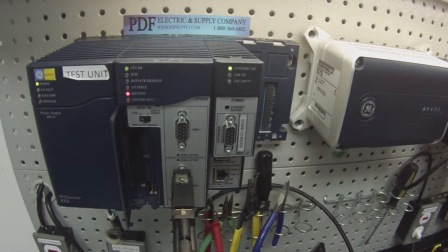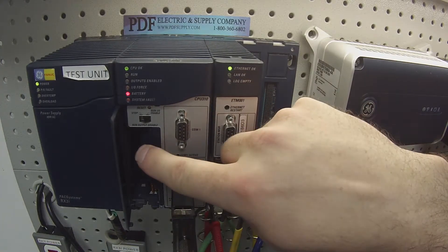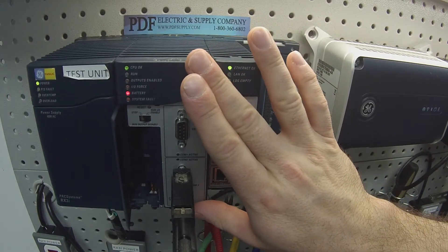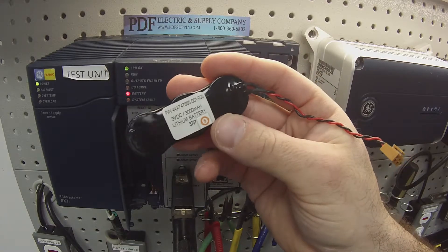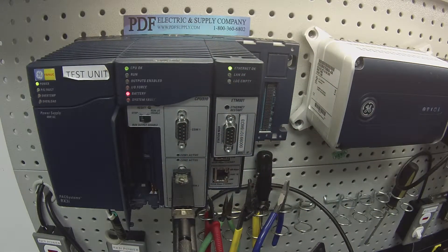A few things before I begin: I don't have a battery in this unit because this is just for test purposes and I'm not holding a program in it. But for you, make sure you keep a battery in there connected at all times so you retain any information that could be lost if you remove it. The battery part number is IC695ACC302.